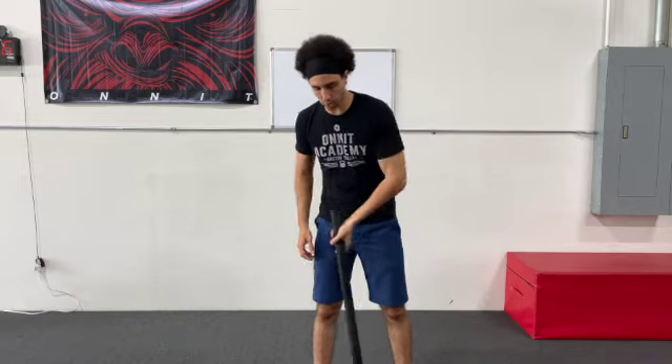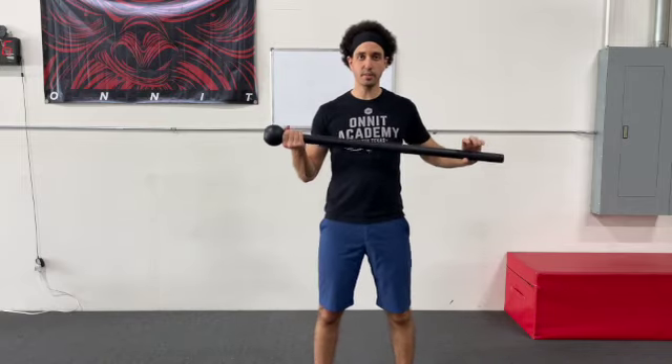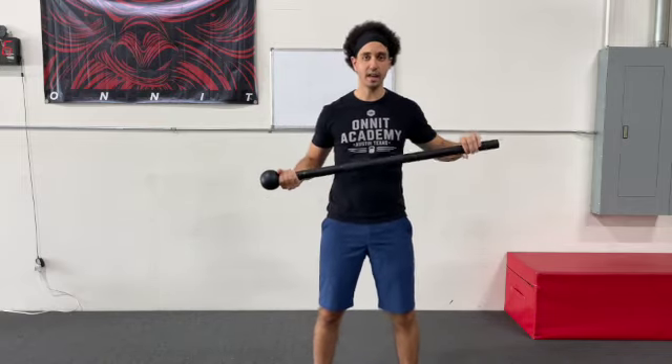Coach Dan here from Rise Above, and I'm here to teach you how to do a mace ballistic curl. So we've got our underhand grip, the mace head overhead down the handle.